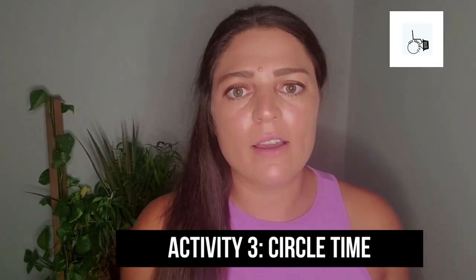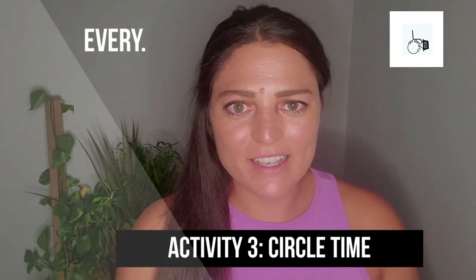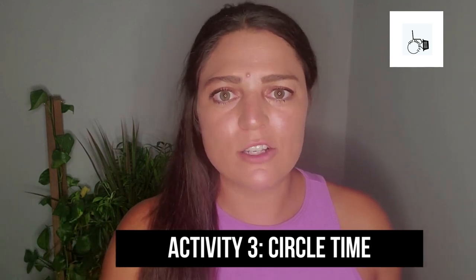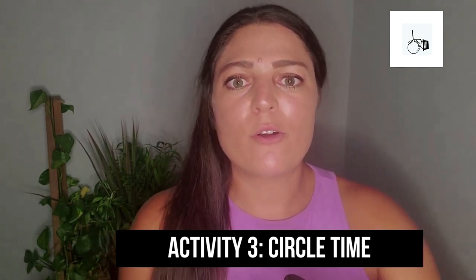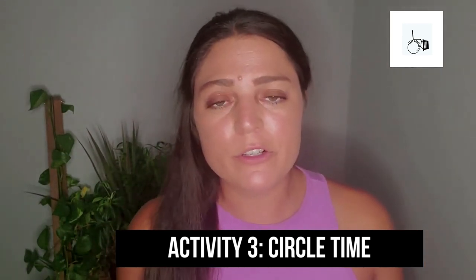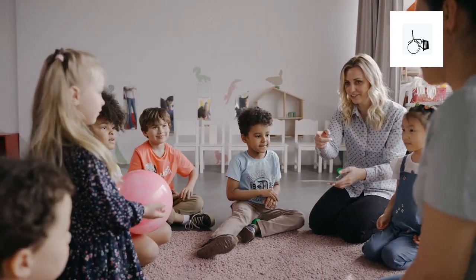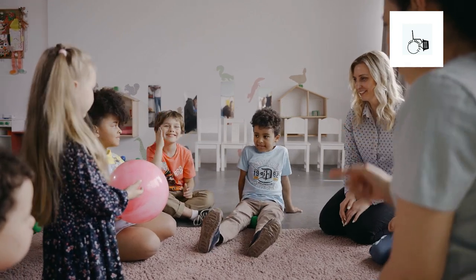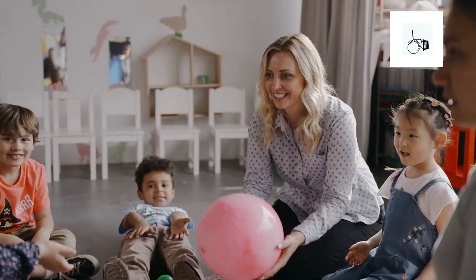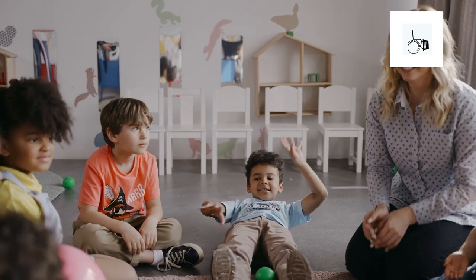Once I notice kids getting fatigued, I'll move the equipment out of the way and play a song — the same song every time we do circle time, every single time. That song is the cue that it's time to transition, and that routine is consistent. I'll get out carpet squares, poly spots, or little X's on the floor — whatever works for you. Maybe their names or pictures of their faces or favorite animals are on them. We put them down in a circle and have a seat.